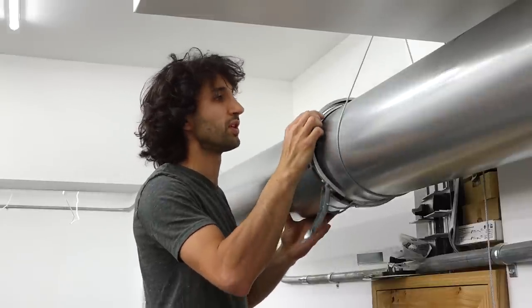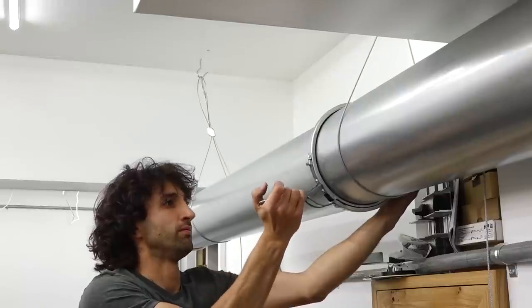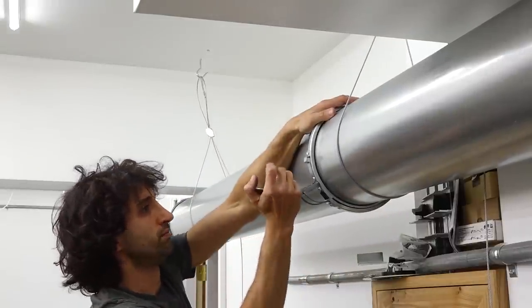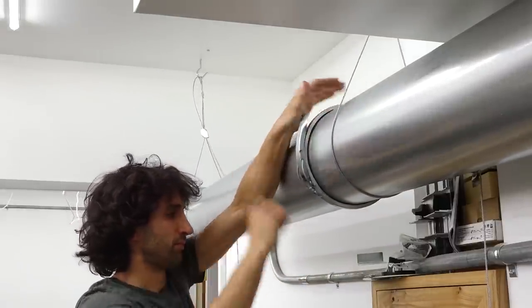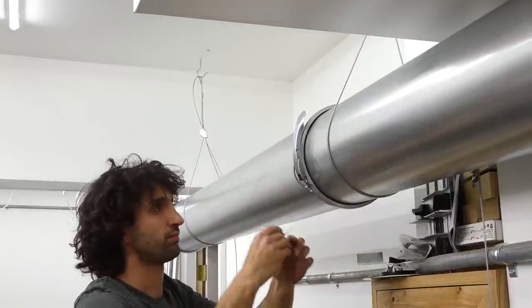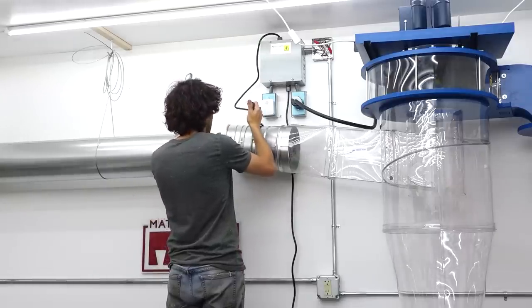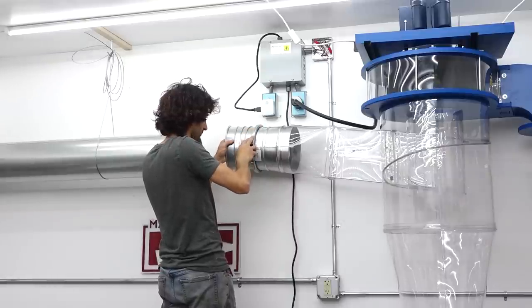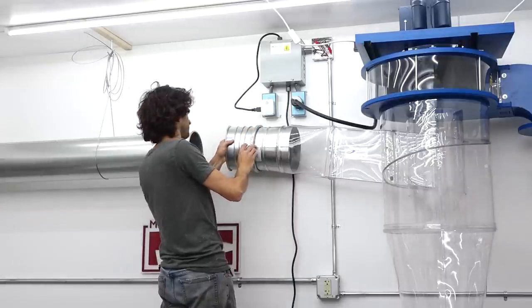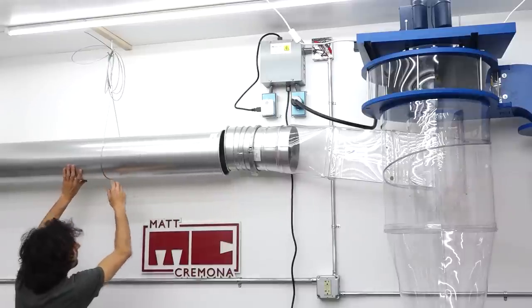Here's how everything fits together: the rolled ends butt together and the clamp locks them in place. The inside of the clamp has a gasket so it also creates a seal. You just have to watch your fingers when closing those clamps because they can bite. Over at the collector on the inlet there's a ductwork adapter and an angle adjustment elbow. I'll get those in place so I can get the trunk to the correct placement and come back to make the final connection later.